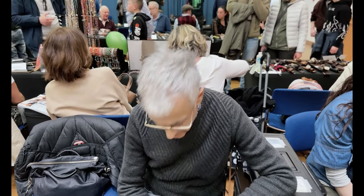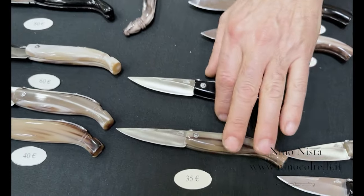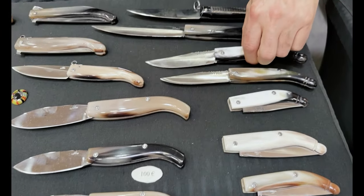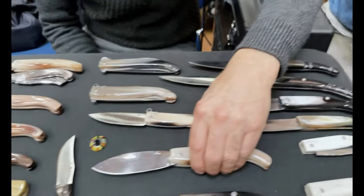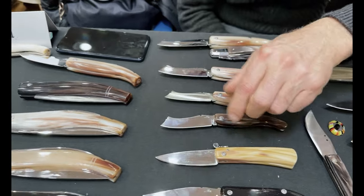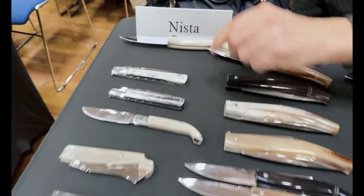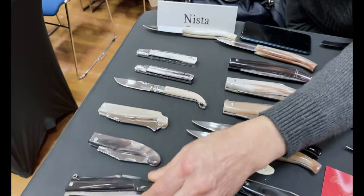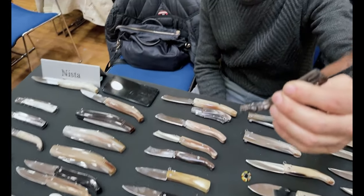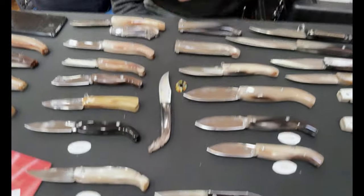Allora, cosa abbiamo sul banco? Abbiamo i coltelli da pescatori, poi abbiamo il gobbo abruzzese, i maremmani, una saracchina piccola, delle mozzette, dei pescatori grandi, degli sfilati di Frosolone, una zuava di Frosolone, e una saracca. Diciamo che abbiamo un bell'assortimento, e anche un coltello di Sparanise. Partiamo da quella che è un po' la sua firma: i pescatori. Di che zona sono originari?